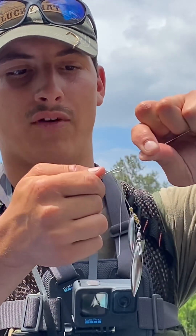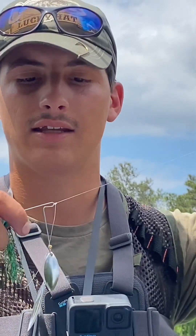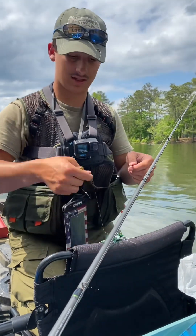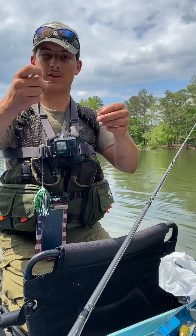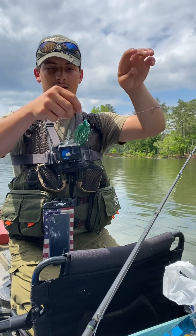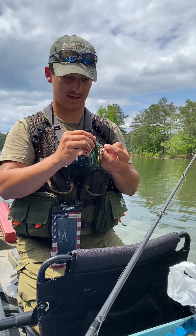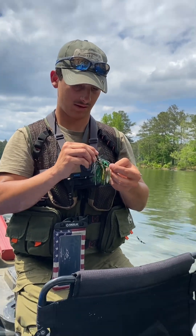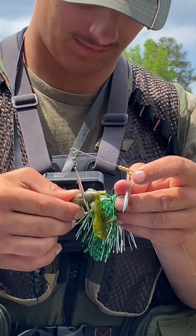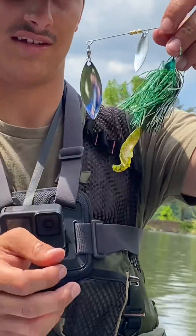I've never had one of these lines break at the knot like this — I actually haven't lost one yet since doing this. So put from the swivel and that goes right back in my tackle box. Quick and easy, and then we're gonna put this as a trailer on here — Strike King Rage Crawl. Nice trailer, there we go.